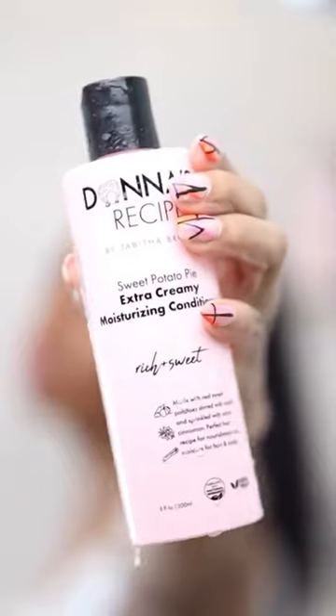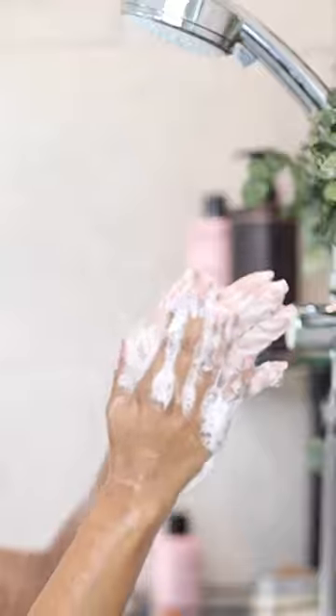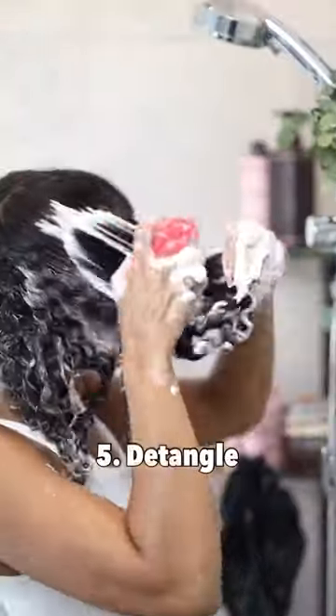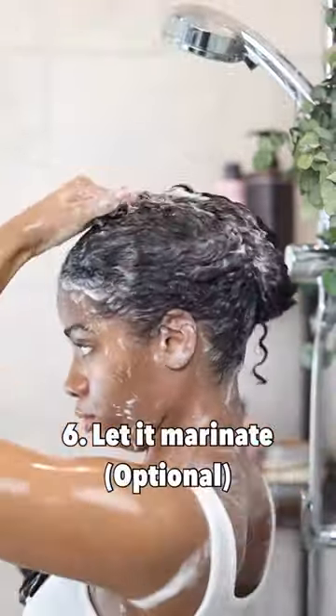I can slide that brush right through there with no problem. Then we're gonna top her with that extra creamy leave-in. We detangle it first, then we go in with that brush. You don't need a lot — I used a little bit and it did all of that, girl.